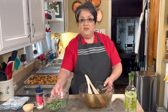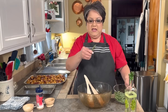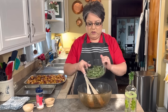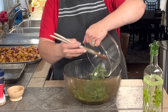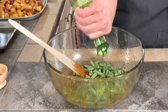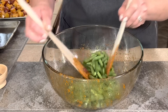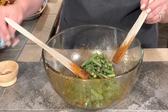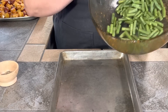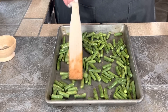Now I'm gonna do the same thing to my green beans. I have two cups of fresh green beans — I just cut off the ends and then cut them into one inch pieces. Fresh is always better. I'm gonna dump them into my bowl and add a little bit more olive oil. Since there's still a little seasoning in the bowl, they're gonna get seasoned just right. I'm gonna add a little bit of pepper, toss them around, then dump them on this cookie sheet and spread them out — you want to make sure that you give them enough room.